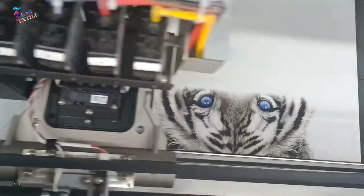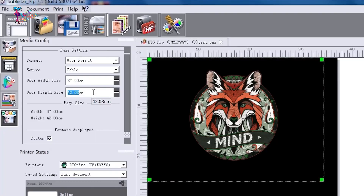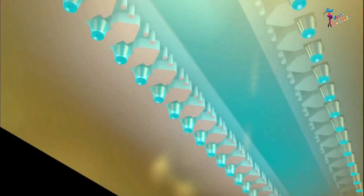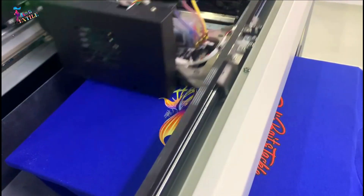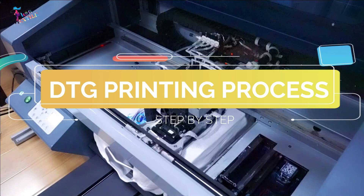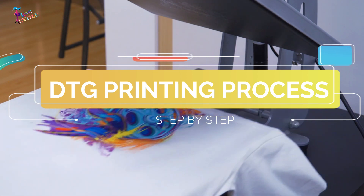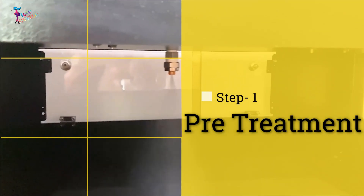DTG makes simulating the printing process very fast and affordable because the art file is printed directly onto the apparel item being decorated using inkjet technology, similar to a home or office paper printer. In this video, I'm going to show you the complete process of printing a garment or t-shirt in a DTG printer.